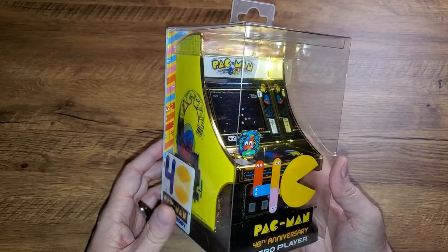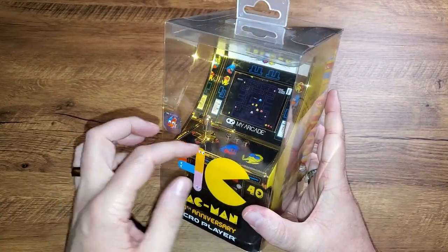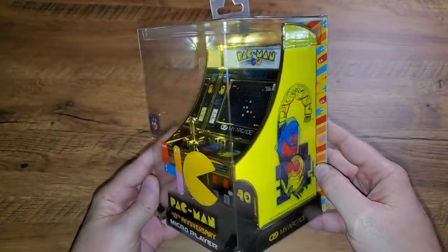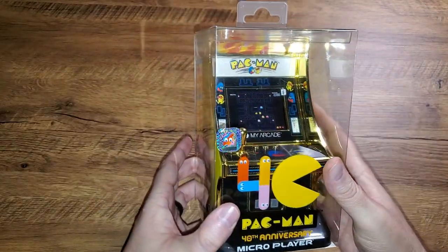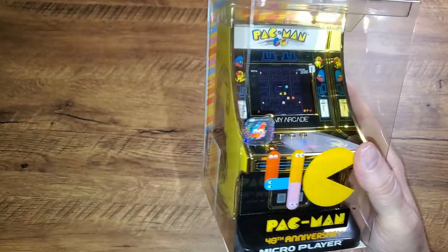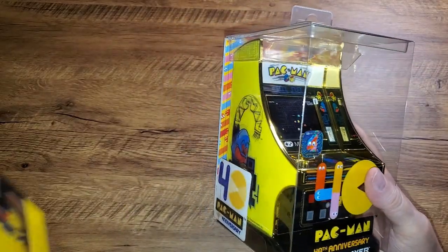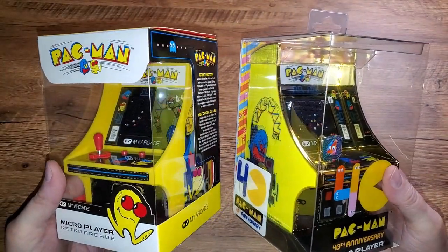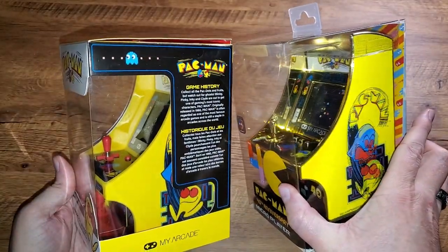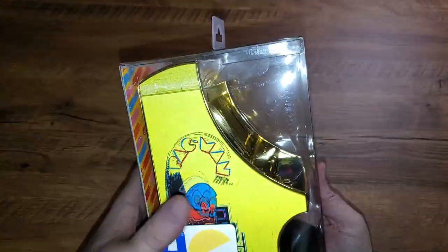The first thing you notice right off the bat is that gorgeous bright gold T-molding, gold joystick and buttons, all the gold highlights in there for the cabinet, and of course that lenticular side. They have foregone the typical MyArcade box for this completely transparent box, so you can really showcase this. You want to show this off on the shelf. If you compare it to the other Pac-Man release from MyArcade, you can see the old style box where you used to have details about the game and the original artwork — that's not there.